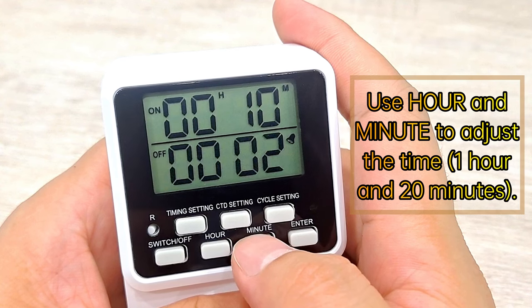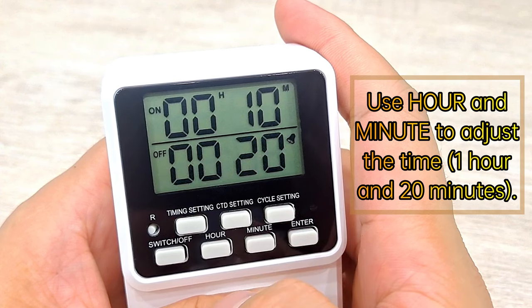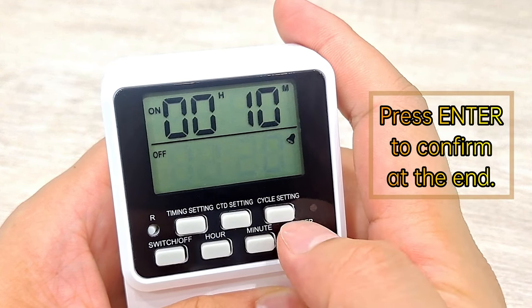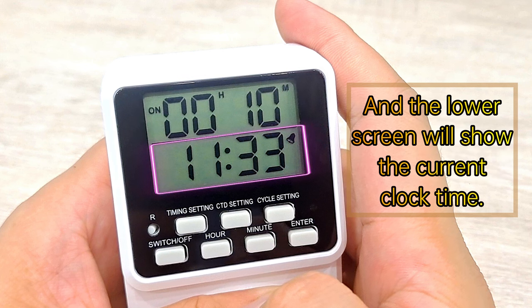Press Cycle Setting again to set the off interval. Use Hour and Minute to adjust the time. Press Enter to confirm at the end. After confirmation, the upper screen will alternately show the remaining on and off interval, and the lower screen will show the current clock time.